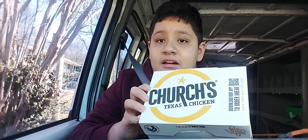Good afternoon fans, welcome to the first food review of 2024. Today we are going to review Church's Chicken — the five piece chicken finger combo.